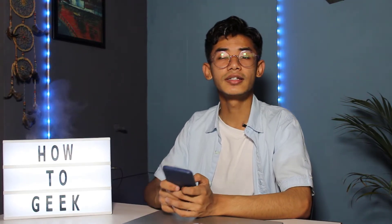Hi everyone, welcome back to our channel. I'm Bimu from How-To Geek. In this guide video, I'm about to show you what steps you can follow if your fingerprint sensor isn't responding on your Android. If you are new to our channel, make sure to leave a like and hit that subscribe button. Without any further ado, let's get started.